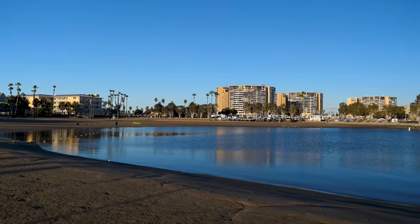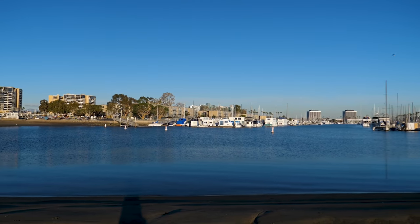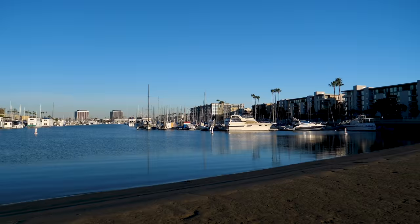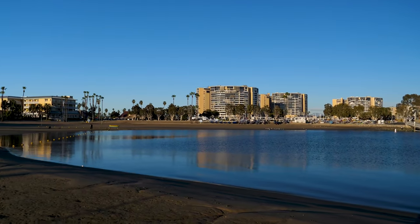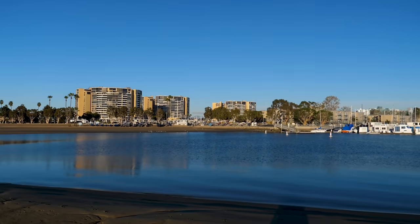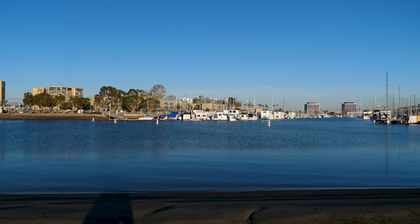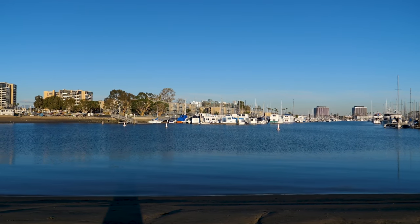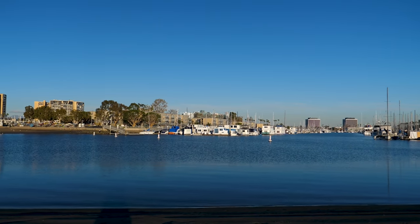Hello everyone, this is Alice here and we are in Marina del Rey, California at Mother's Beach. This is an absolutely gorgeous little beach — it's very quiet, you can do paddleboard here, paddleboard yoga, you can go kayaking, and there are little seals. If you decide to go in the water, you've got to shuffle your feet because there are stingrays, so don't get stung.